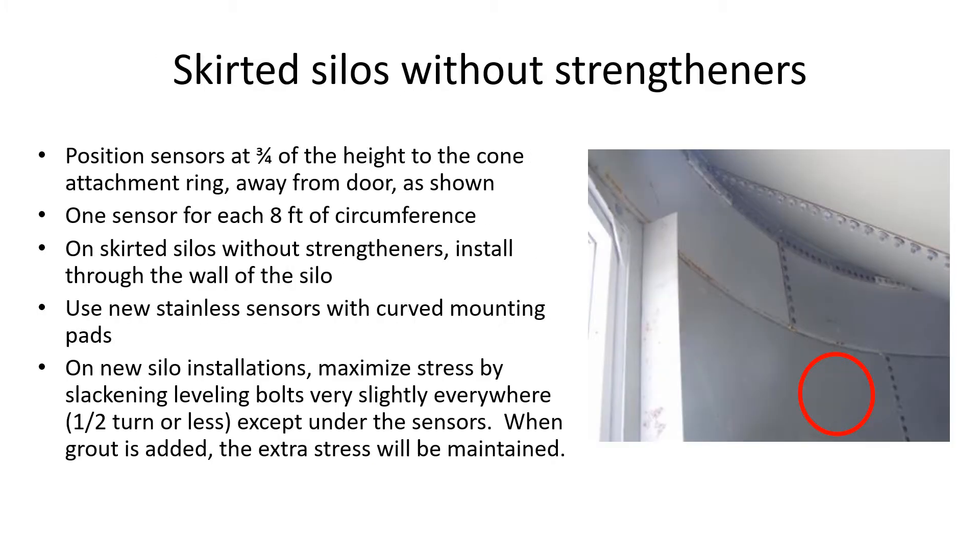On skirted silos without strengtheners, position the sensors in the second section downward from the cone-supporting ring as shown. The rule is three-quarters of the distance between ground and the cone attachment ring. Space the sensors evenly around the silo wall.